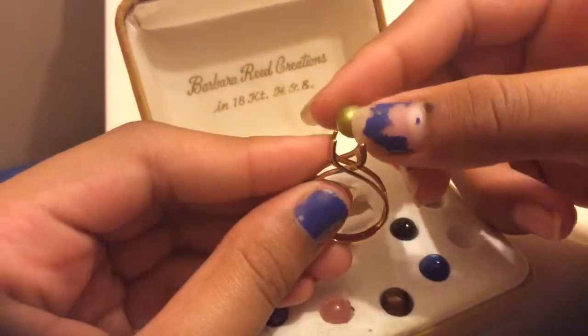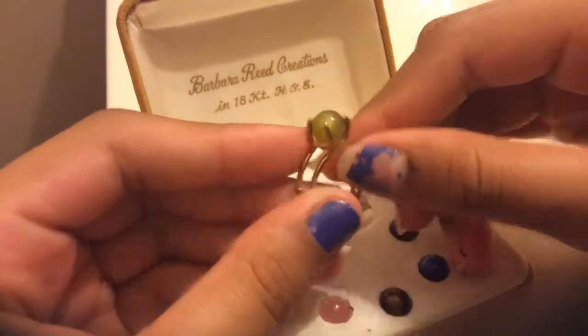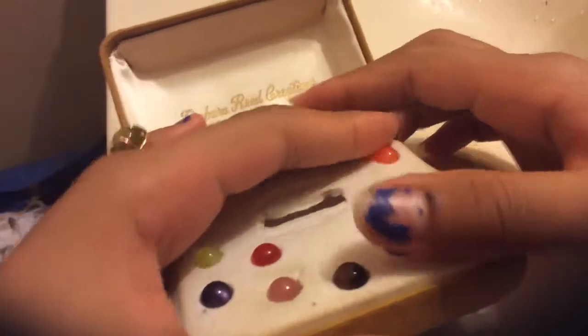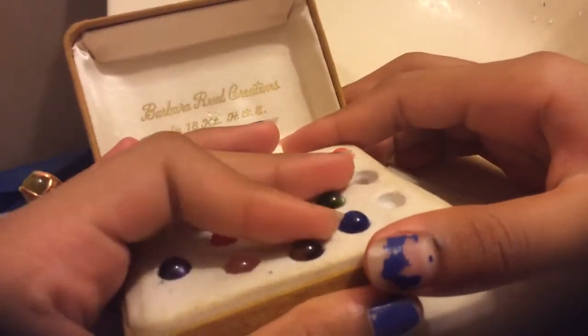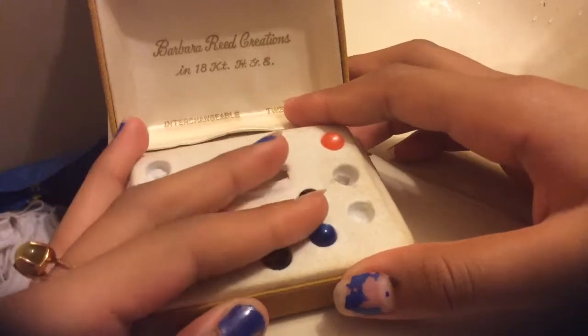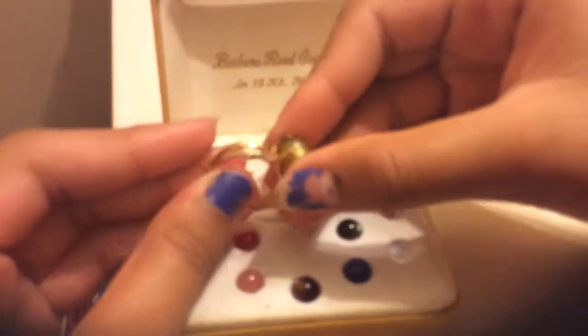You just put the little marble or gemstone and press it in there, and then you have like your birthstone gem — sapphire, ruby, crystal — you know, all those things. That's how the ring works. I'll show you how all of them look on the ring.